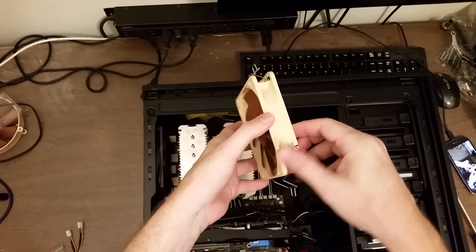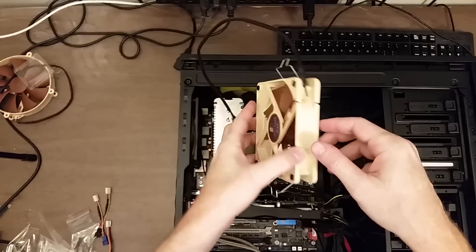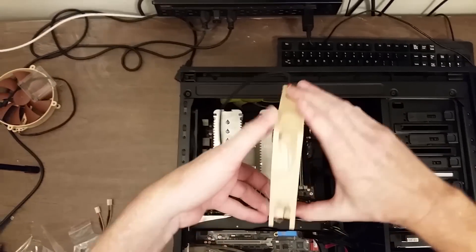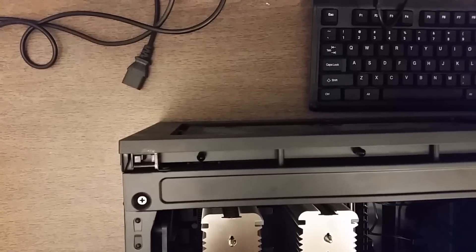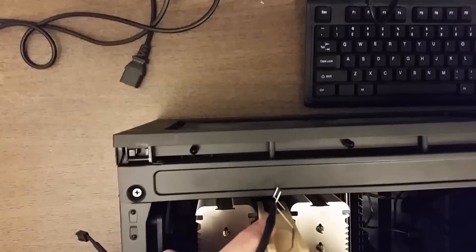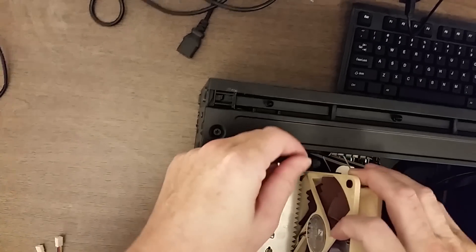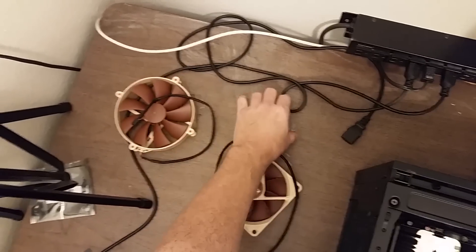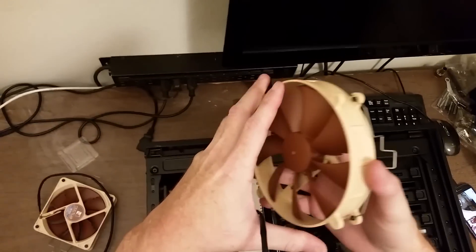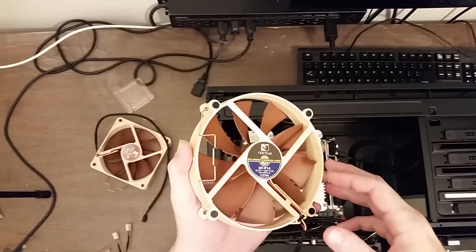Now the fans — when I put these back on I need to make sure they're going in the right direction, which I can tell by the arrow. I'm going to do that so the fan's cable goes down that way. Wait — I'm putting the wrong fan in the wrong location. The other thing about this cooler is that one of the fans is a little bit smaller than the other; I want to put the larger fan here.